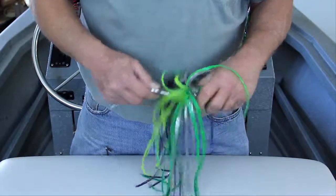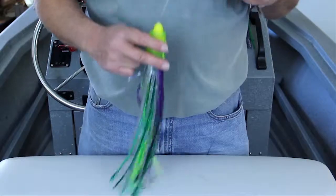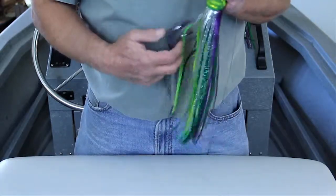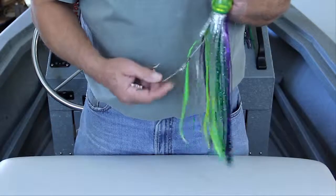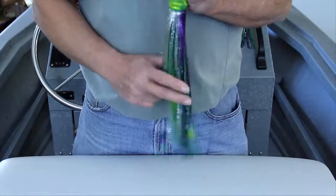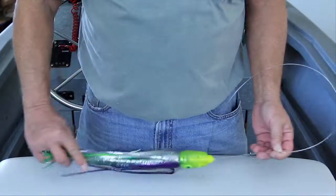You can tighten the screws so much that something will break, so check the skirts for tightness as you go until you get a feel for it. Give it a shake or two and get all the strands and hook lying nice and straight. If you want to, you can dress it with a ballyhoo or strip bait and you are ready to go. Thanks for watching and good luck.